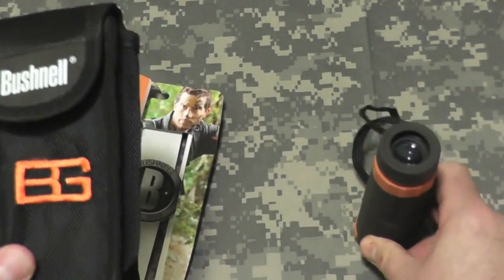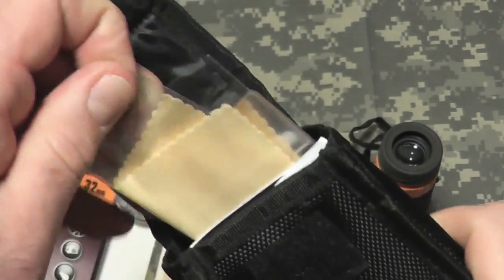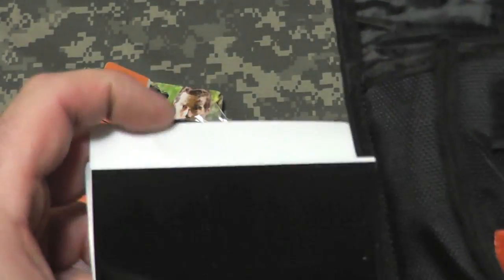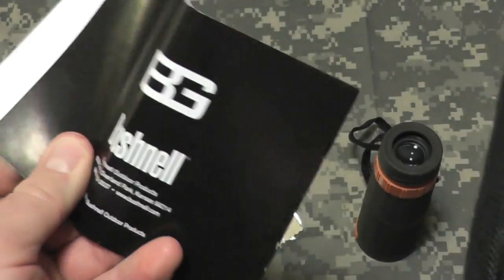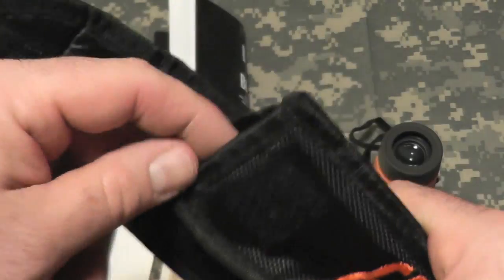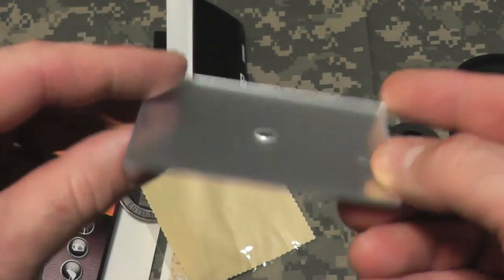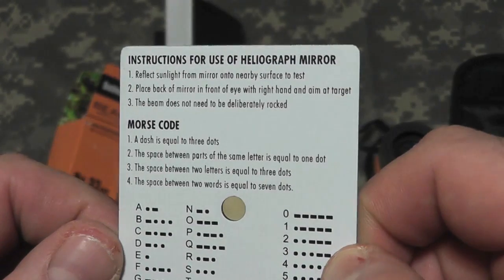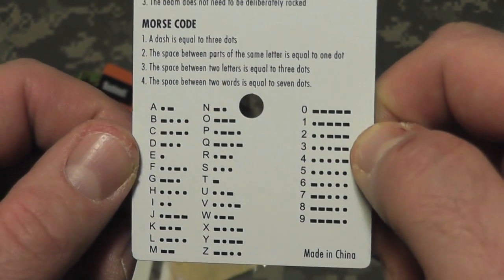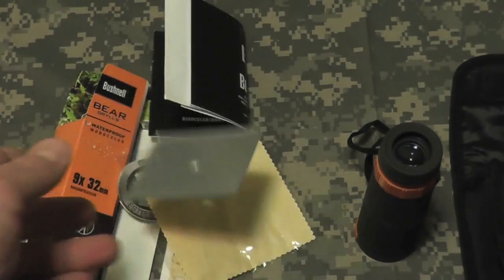And a cool find: when I open the case, aside from the lens cloth and instructions — and if you can't figure out how to use a monocular and you need to read this, return it — there's a really cool signal mirror. On the back of it, it has instructions on how to use the mirror and Morse code. Cool little bonus, and it also has a protective film on it.